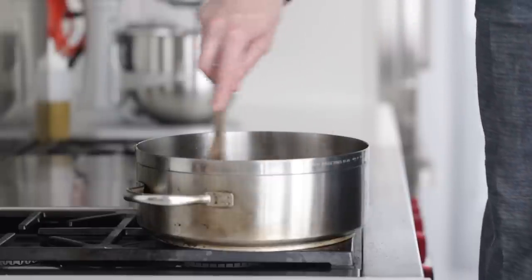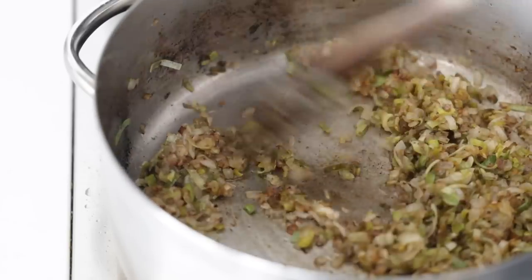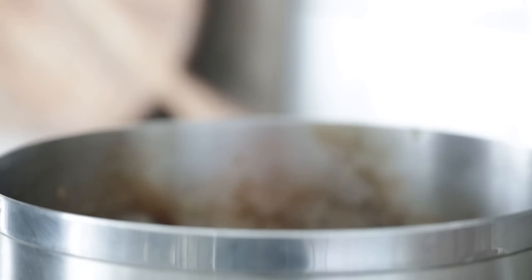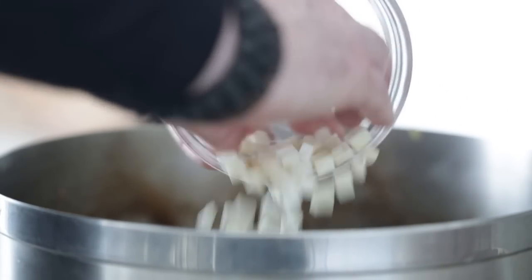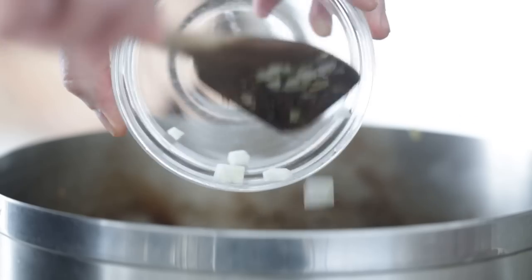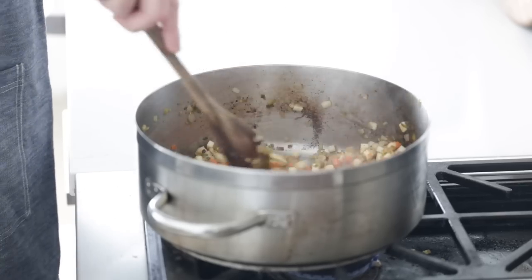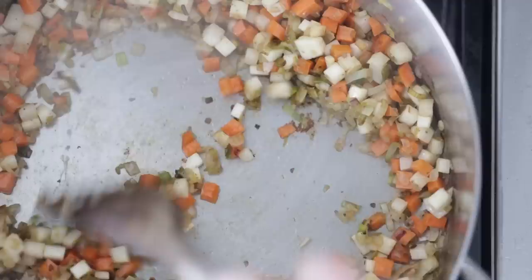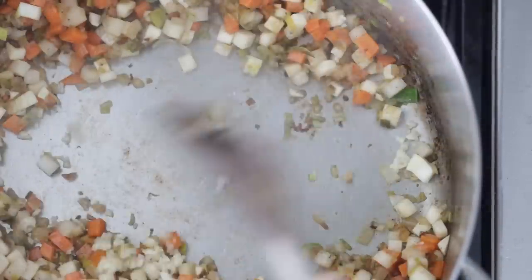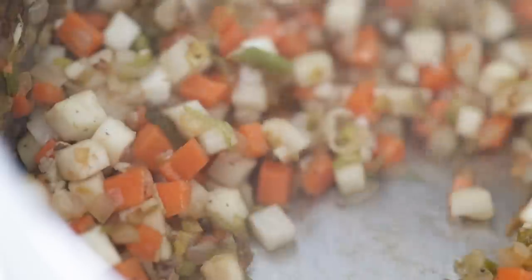After about 30 minutes or so, come back and check the onions and leeks. They look fantastic — nice and golden brown. At this stage, add in the carrots, the celeriac root, and the turnips. Sauté for about four to five minutes to get a nice little brown on them over medium heat. Once that looks perfect, add in the garlic, give it a quick stir, and once you smell it it's done — which only takes 30 to 45 seconds.